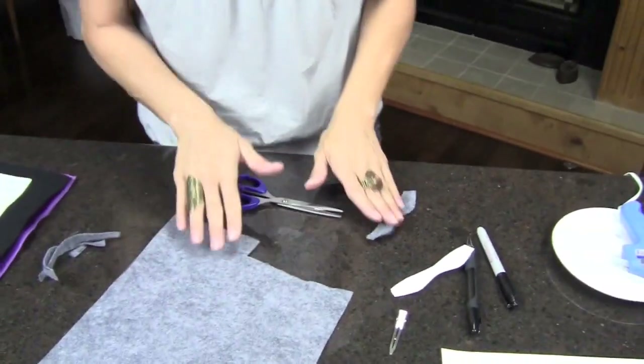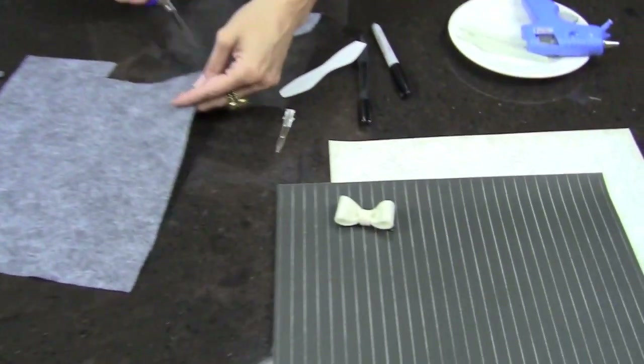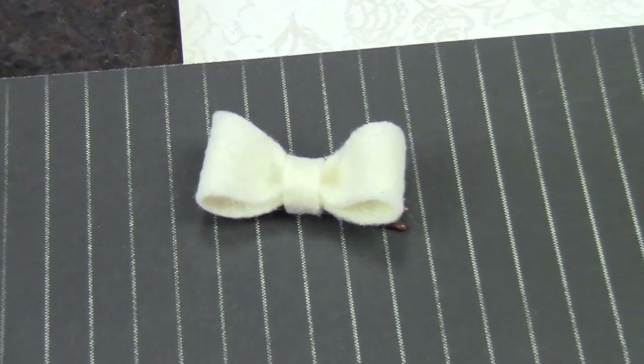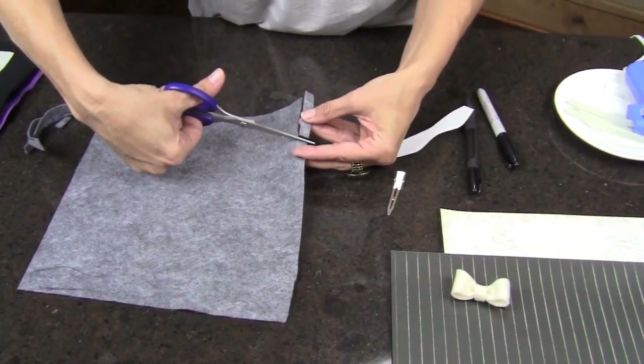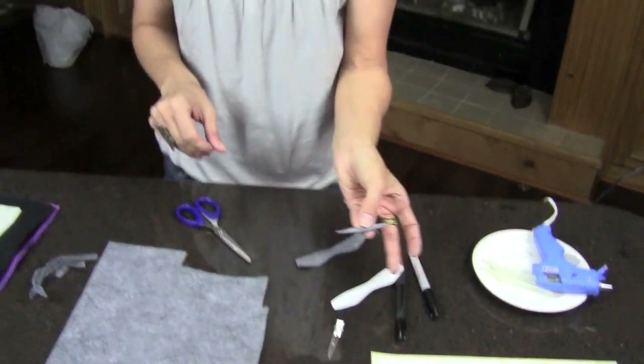Then we need a little piece for the center of the bow. I liked it about a quarter of an inch wide — I just eyeballed it, but you can mark it if you feel like you need to. Just cut a strip about two inches long and about a quarter of an inch wide.